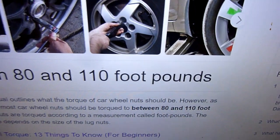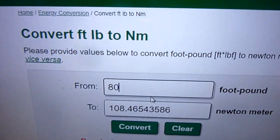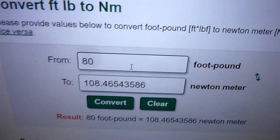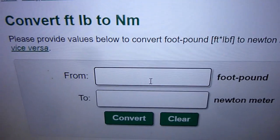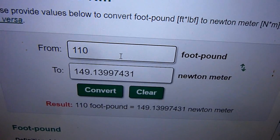Now I normally work in newton metres. To convert that: 80 foot-pounds is 108 newton metres, and 110 foot-pounds is 149 to 150 newton metres.